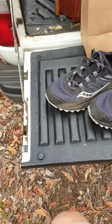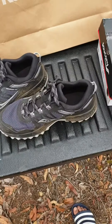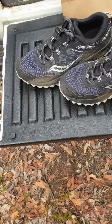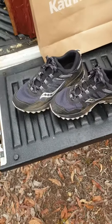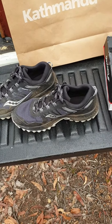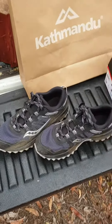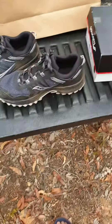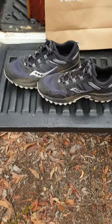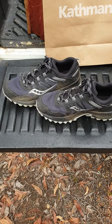Apparently these are good for wet weather because they dry quickly and water doesn't get in them easily. The lightness and comfortability are fantastic, and the tread felt good. I did run on the road with them briefly and you could feel the difference — how chunky the tread is on a hard surface. So I wouldn't want to walk long distances on road or pathways in them.